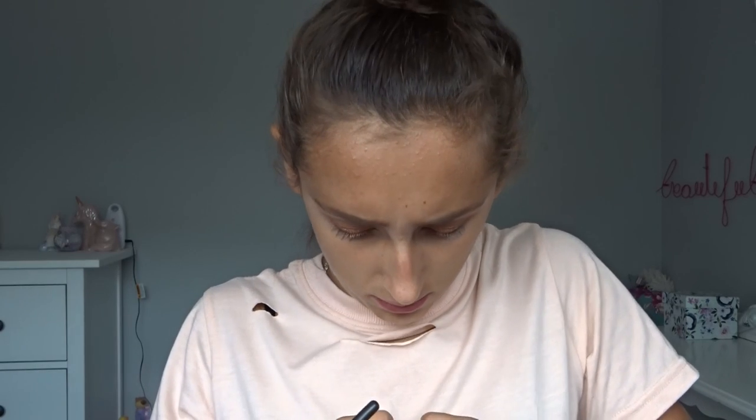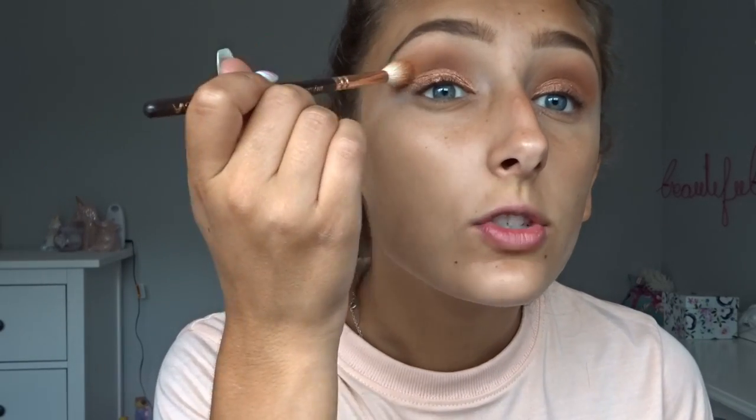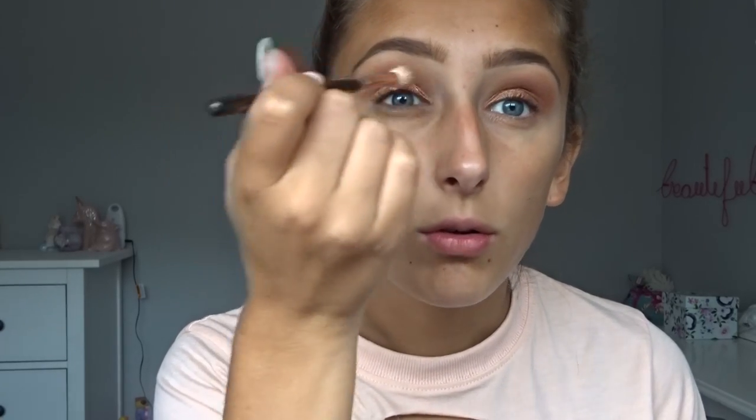I want it a little bit more orangey so I'm going to take my MUA colourful palette — if I can open it — and take that bright orange there with the same fluffy brush, and then just put that around my crease just to make it a bit brighter orange.